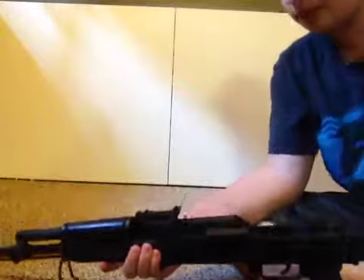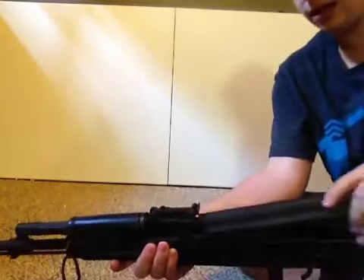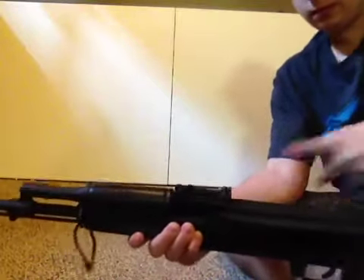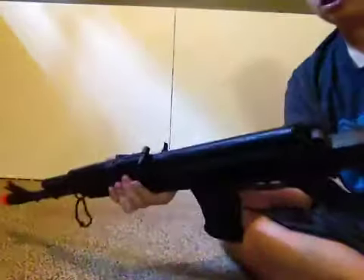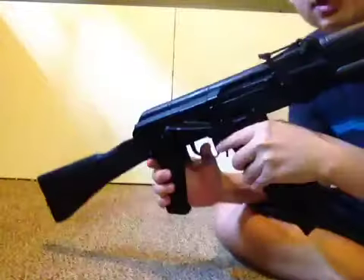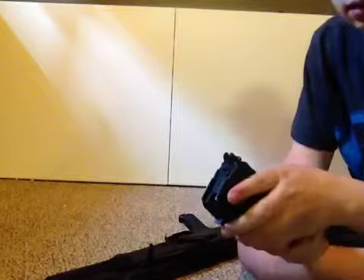We'll go ahead and fire it. The recoil — I could compare the sound to a WE MSK or ACR, but the recoil is not very strong. Put it on semi. Gotta rock the mag in — you guys should know you have to do that with AKs. The FPS — I'm guessing 350 with 0.25s. I can actually chrono it right here on the video. I'll go grab a chrono really quick.